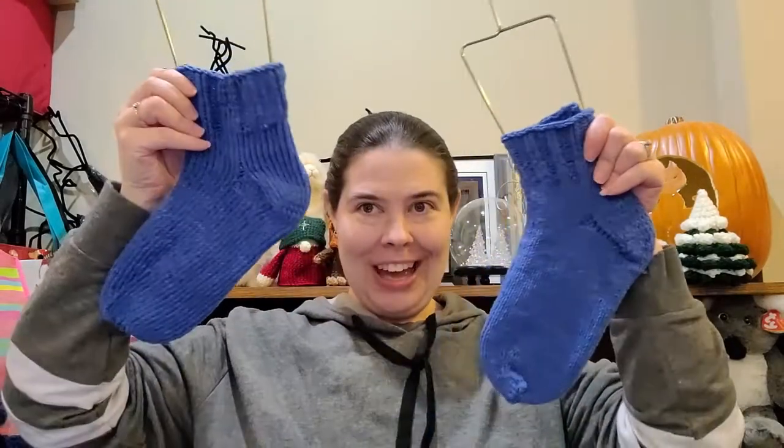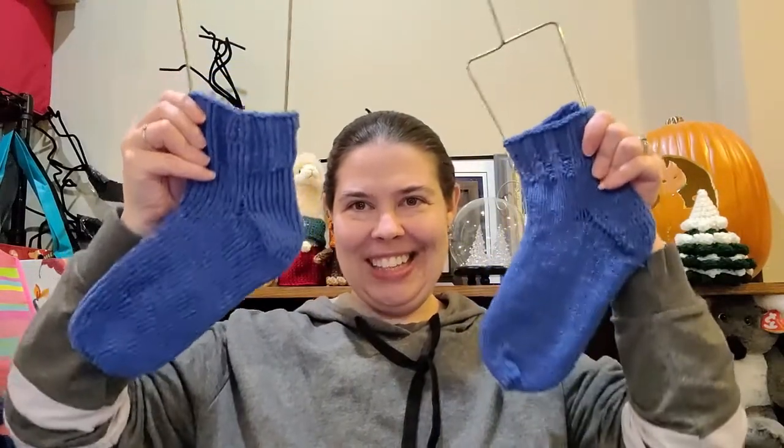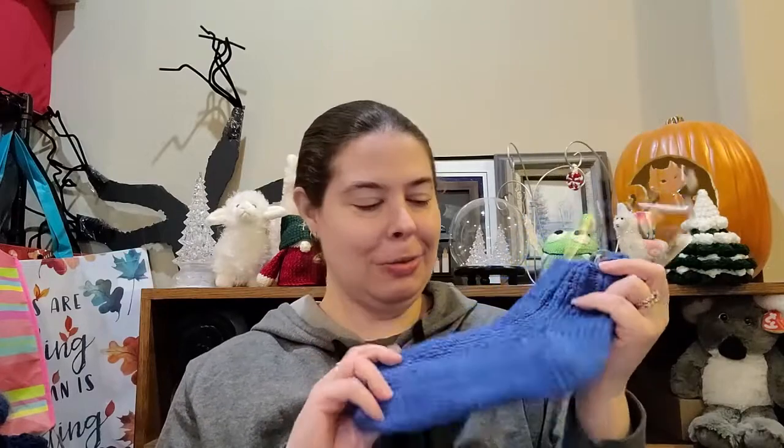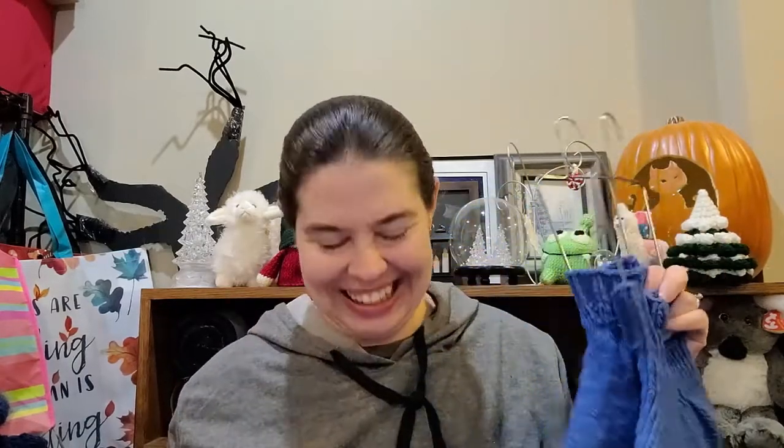Let's start with my socks. I'm finished! And this is the first time I'm using my sock blockers and I was so surprised that they actually fit. Oh my gosh, my socks fit! So this was a free pattern I got off the Mary Maxim website and it is called Dorm Socks.